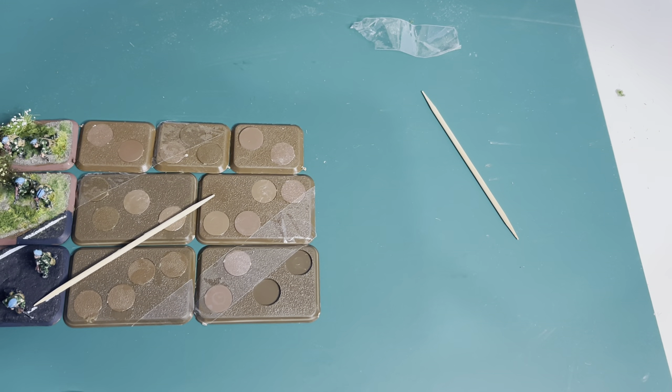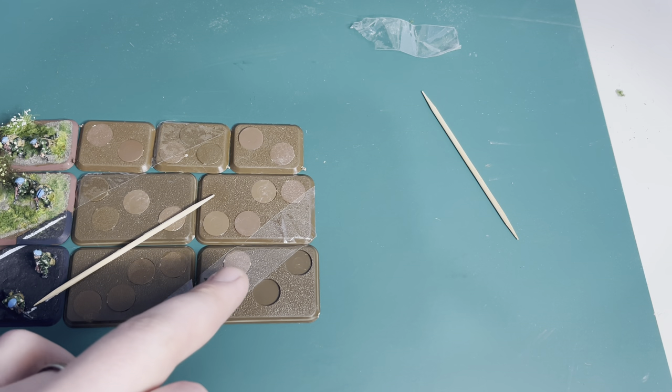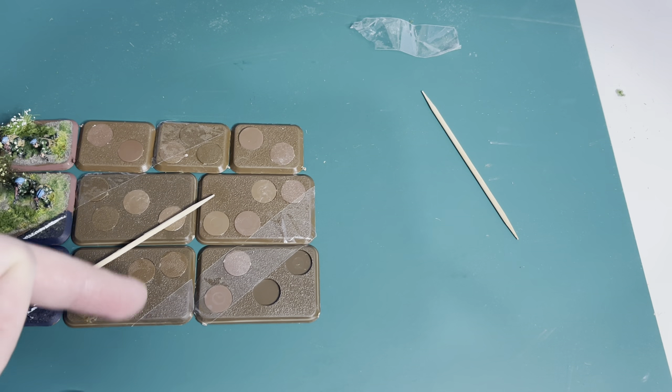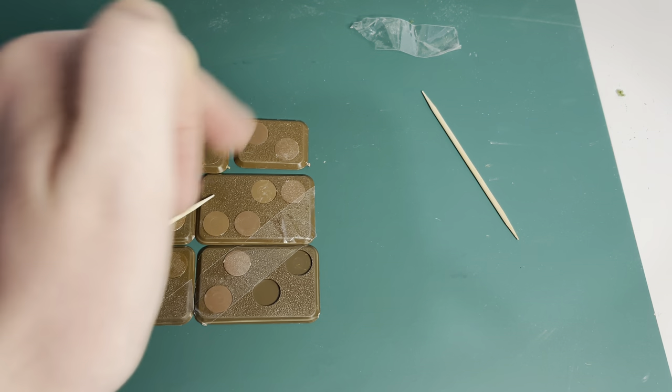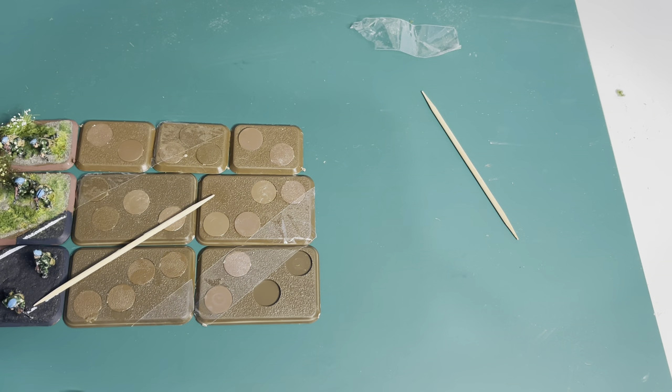There we have our road marked out. I actually ended up using a cocktail stick along the middle markings just to help guide me when I put that sellotape down. In all, four or five bases out of six are going to be touched by the road — this one just catching the edge, a lot of road on these three, and one base completely covered, which is quite nice with the RPG team running across the road.